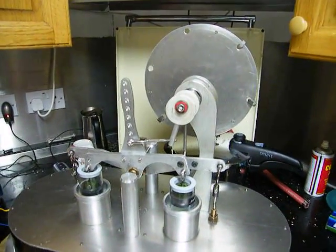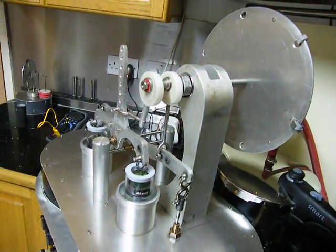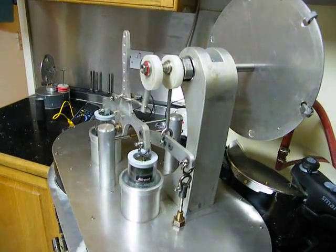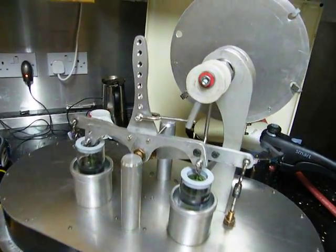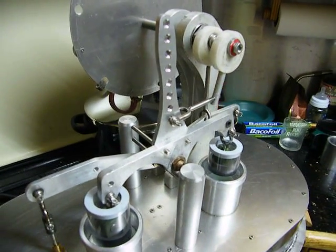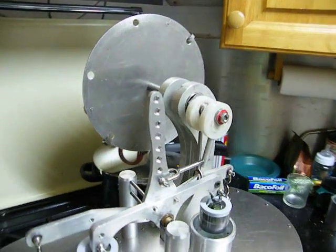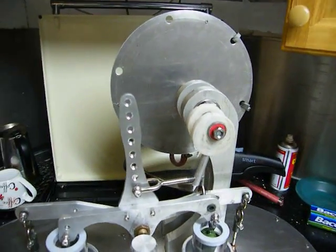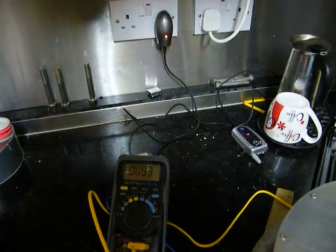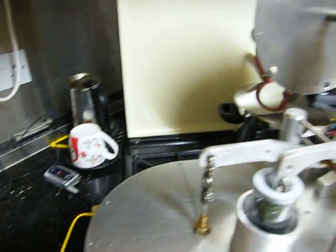This is a picture of my beam twin cylinder low temperature Stirling engine. It's actually the first one I built. It wasn't easy to get running, but it now runs quite well. I shall try and start it. It has a base plate temperature now at 93 degrees centigrade, so it ought to run.